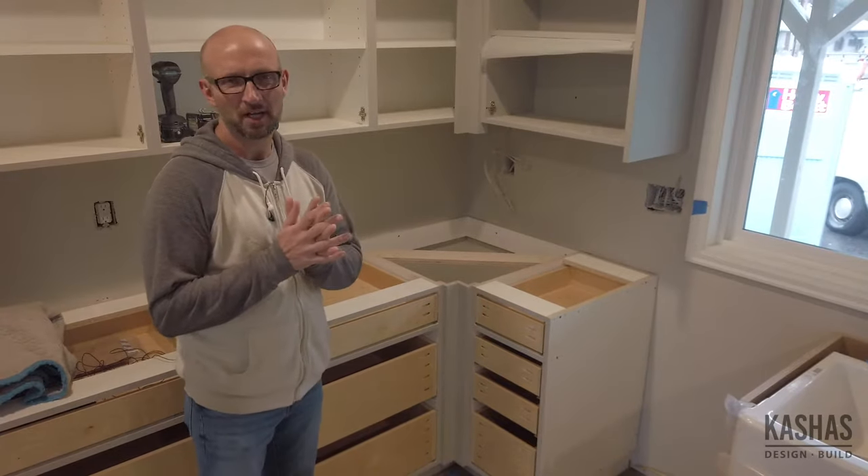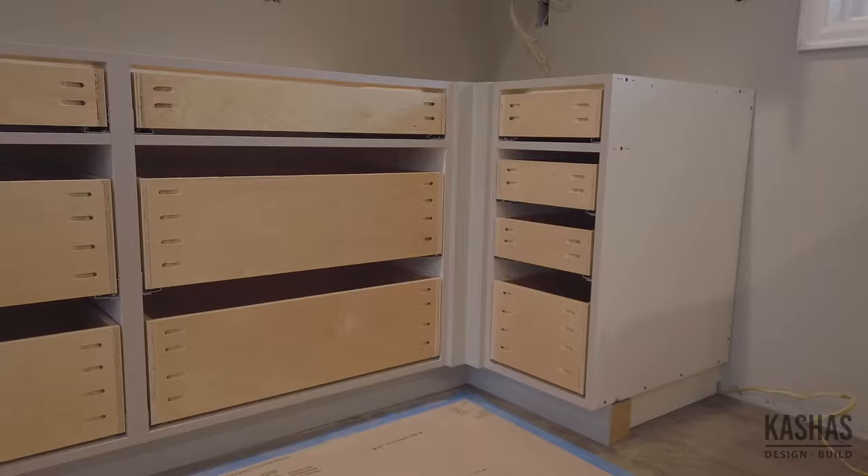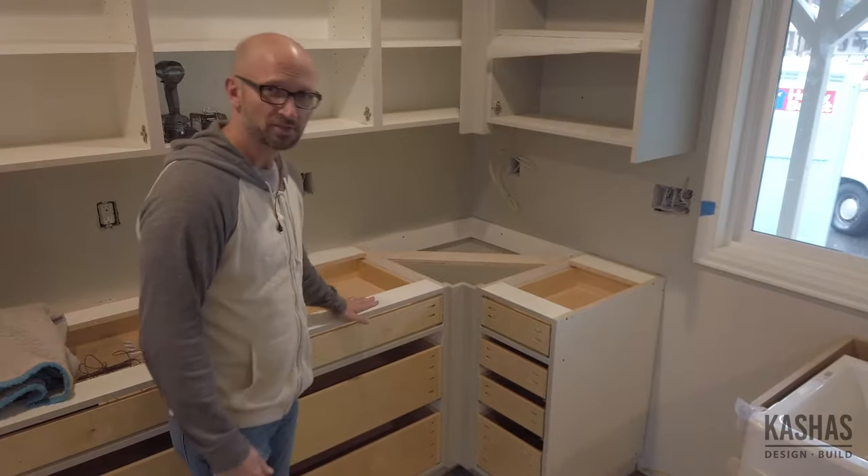Hey there, Brian with Cashless Design Build. One of the things that comes up a lot in kitchen design is what to do with your corners. So I thought this would be a good example to talk about, especially before we put the countertops on.